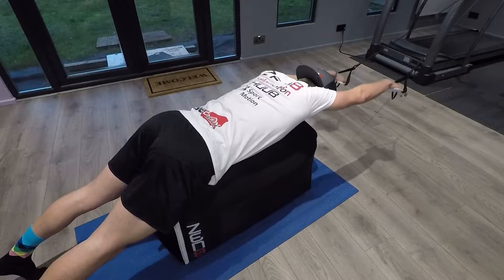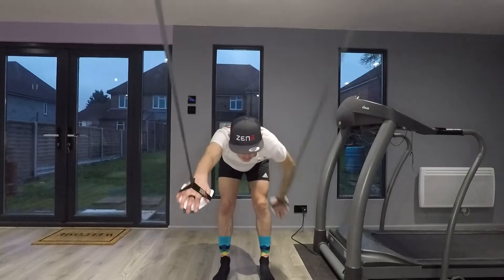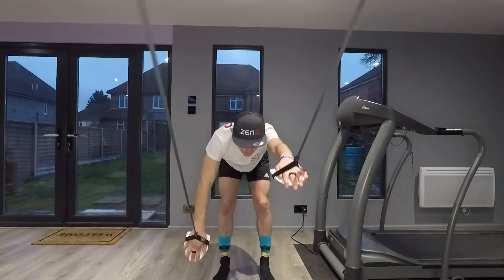Hello everyone and welcome back to another YouTube video. Recently we've been having a lot of questions asking why you'd want to use the Zen 8 indoor swim trainer over the more common method of simply standing up when doing elasticated paddle work.